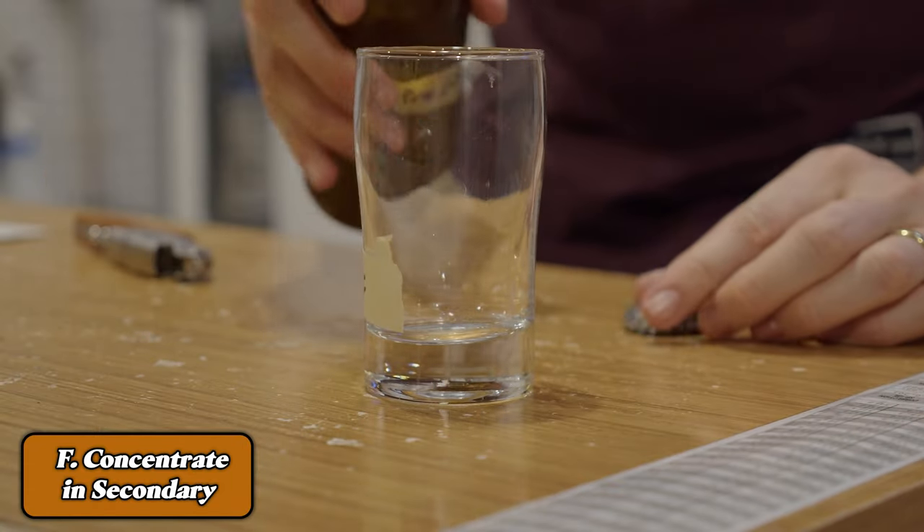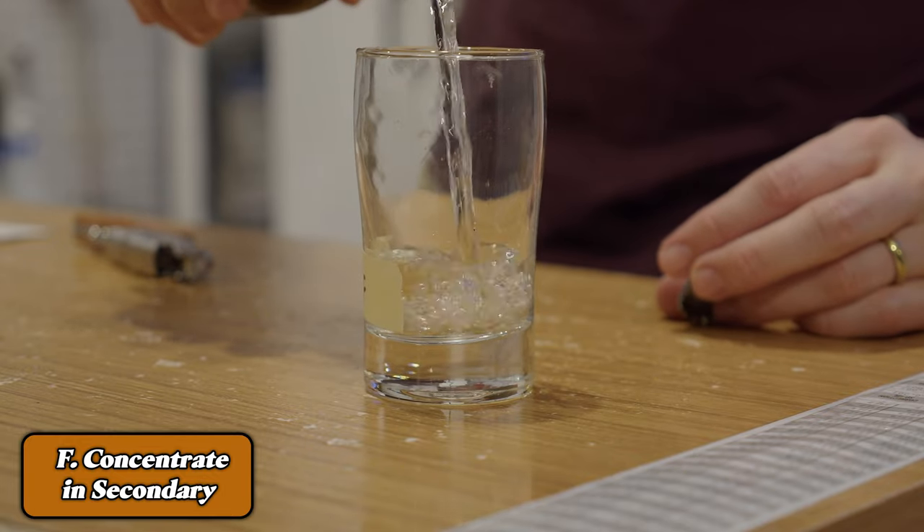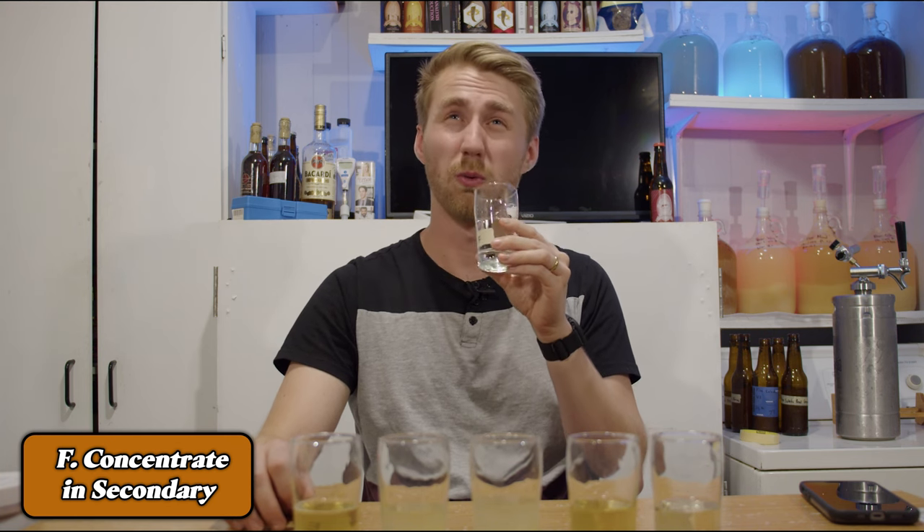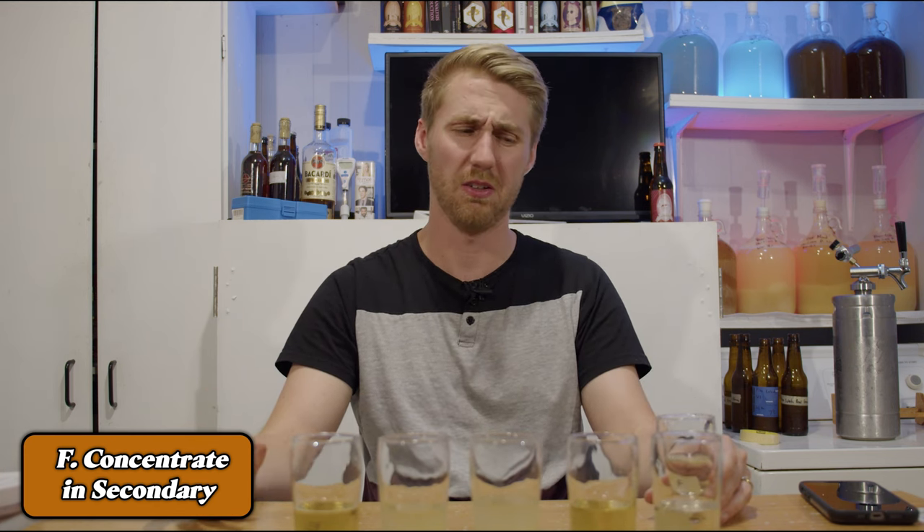Last but not least, we have F. This one also has some bubbles, which is mysterious to me, and it's very clear. It has a weird funkiness — kind of rubbery smell. I don't know what I taste. It is very coconut-heavy with unexpected carbonation. That is not it for me — not good.